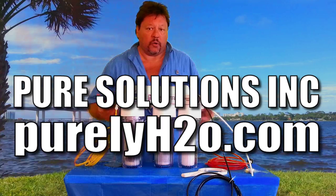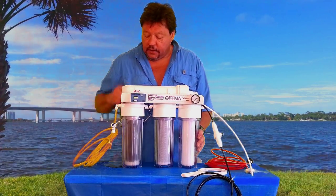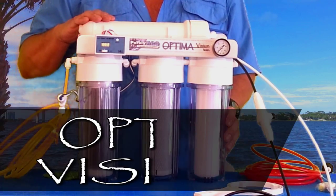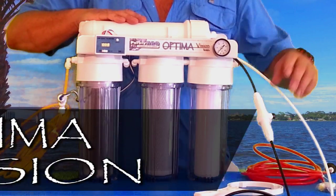We specialize in aquarium RODI filter systems and in 2015 this has turned out to be one of our most popular selling models. It's an Optima Vision with a dual TDS meter, 100 gallon per day membrane, and a flush kit.